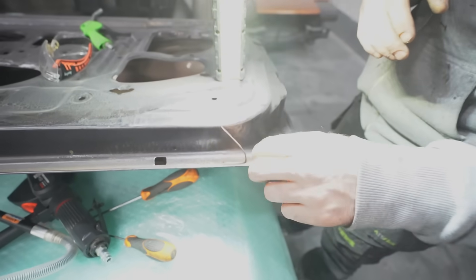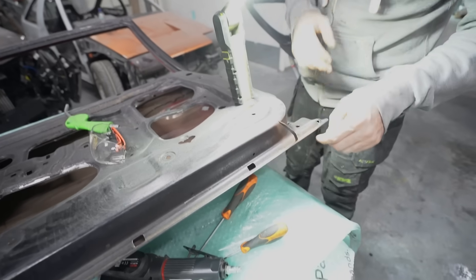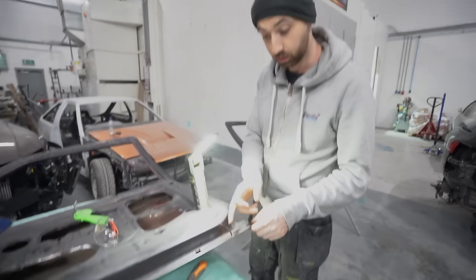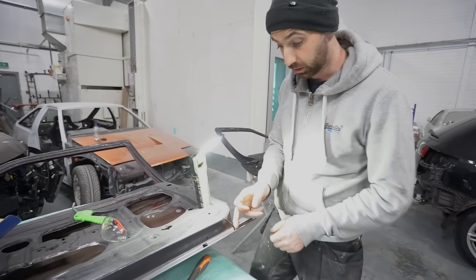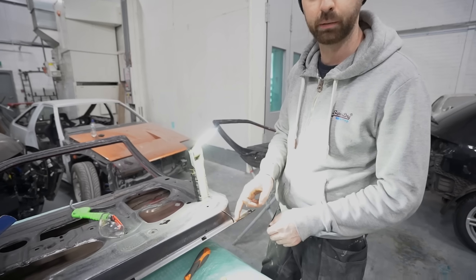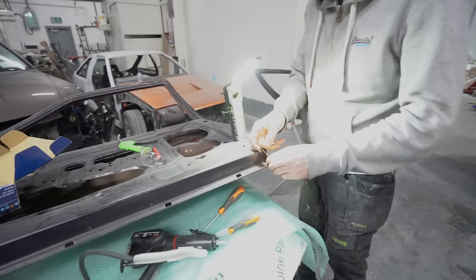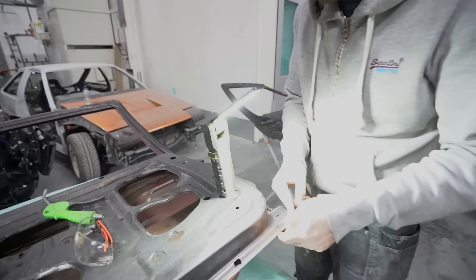Just put it back. Put a bit of — I have a panel bond in there. So actually don't put — clean this up and we'll put the panel on direct to metal. We'll bond that down tonight and I can weld it tomorrow.